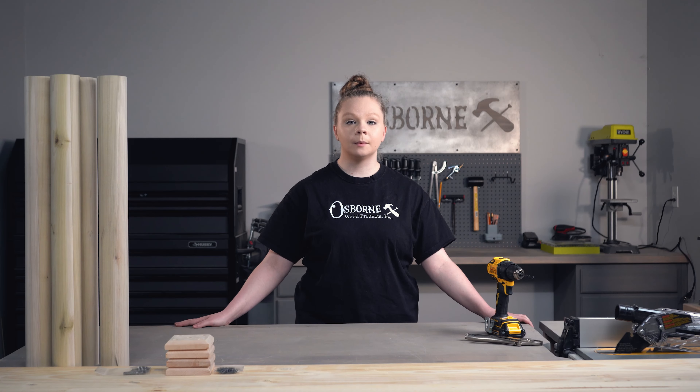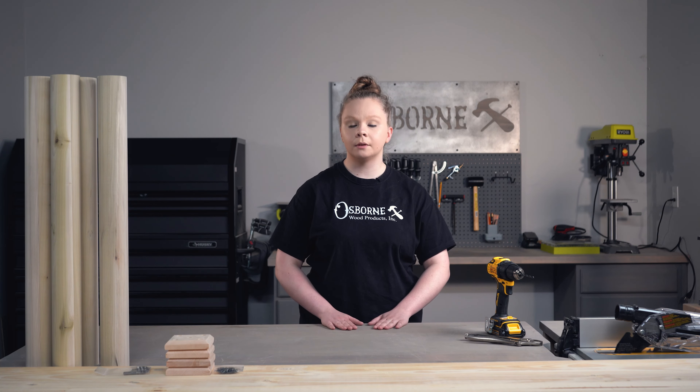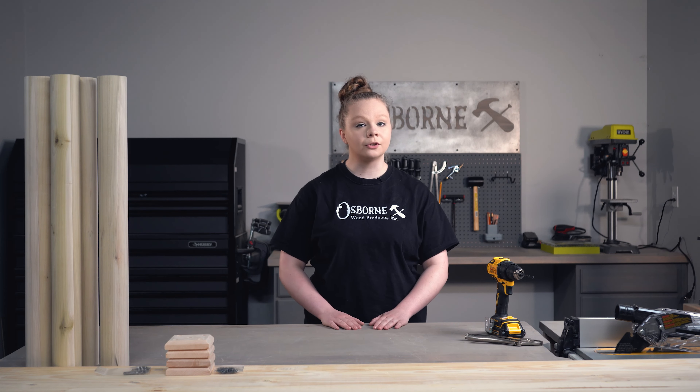Welcome back. I'm Sarah and today we're going to be building a beautiful foyer table or entry table using some of our brand new round table legs. We're also going to be showing you how you can install hanger bolts into plain round table legs and ways that you can install table legs if you don't want to use a table skirt. So stick around for the next episode of the Builder Studio.